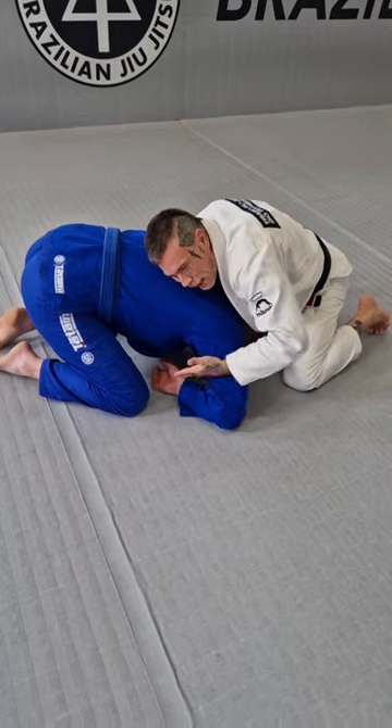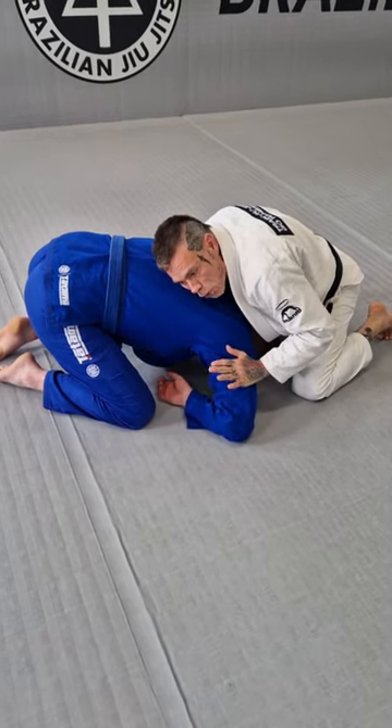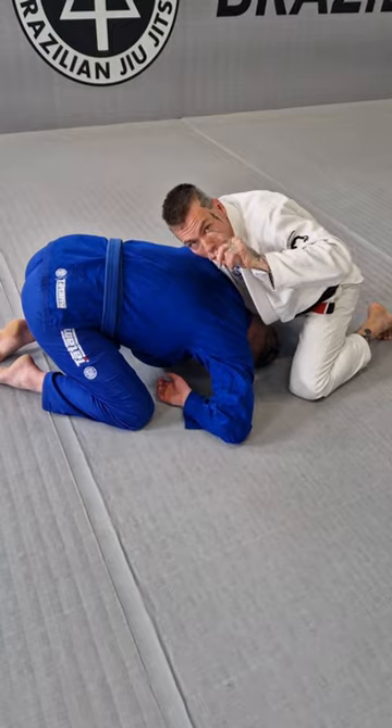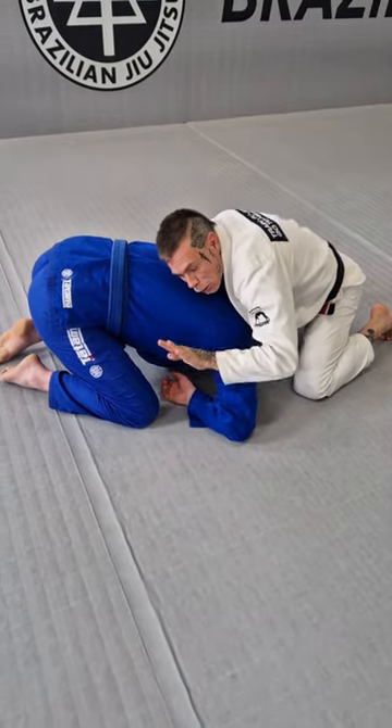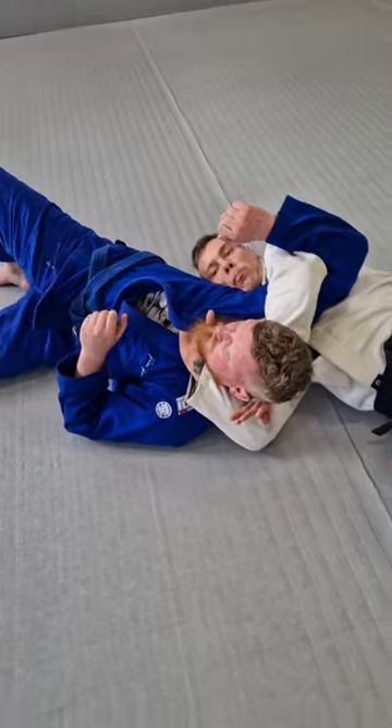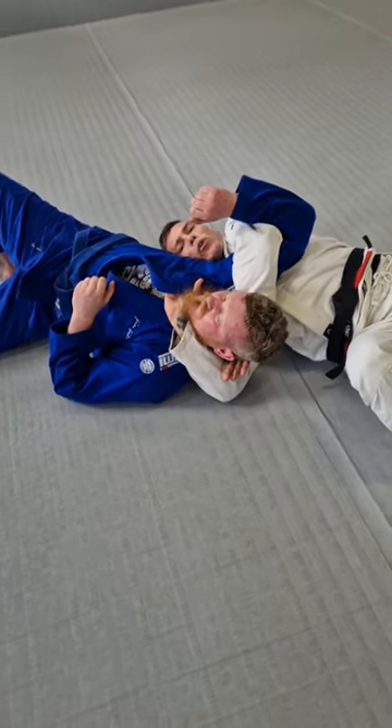Because now I've created space here. What I'm going to do is shoot my hand in, and at the same time I'm going to roll in the direction of you guys. So I'm going to bring my arm in and roll — and now come the few crucial details.